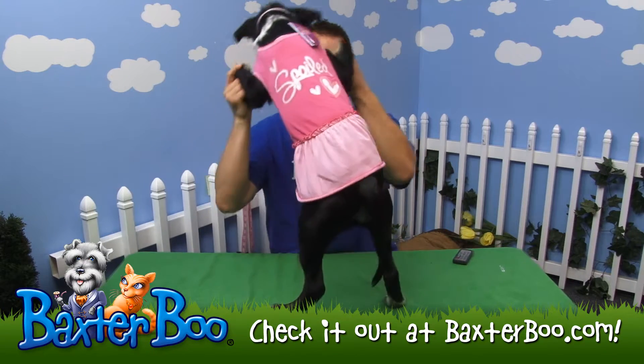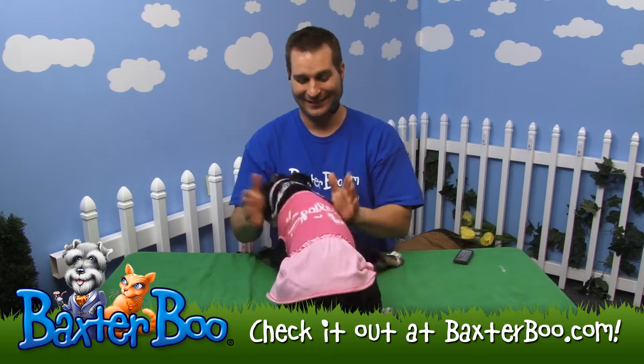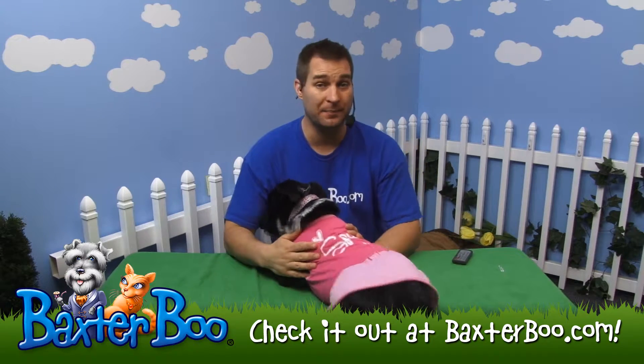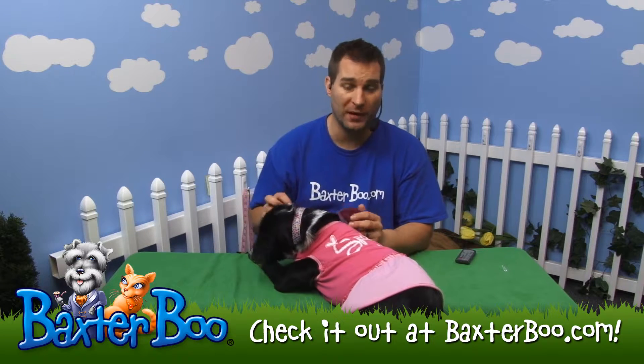It says 'spoiled,' which she very much is. The size she's wearing is the medium. Look on the website after you measure your dog to find the size that would work best for your dog.